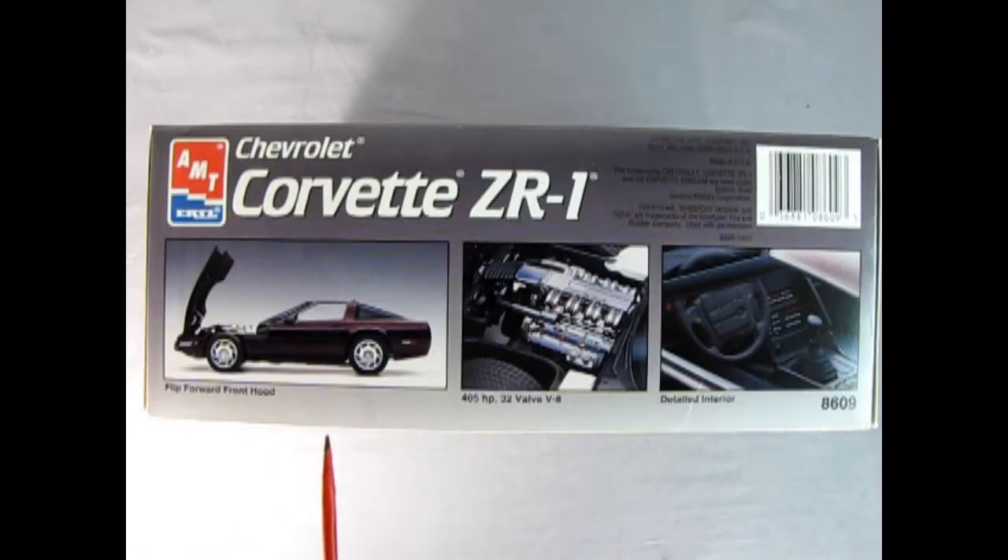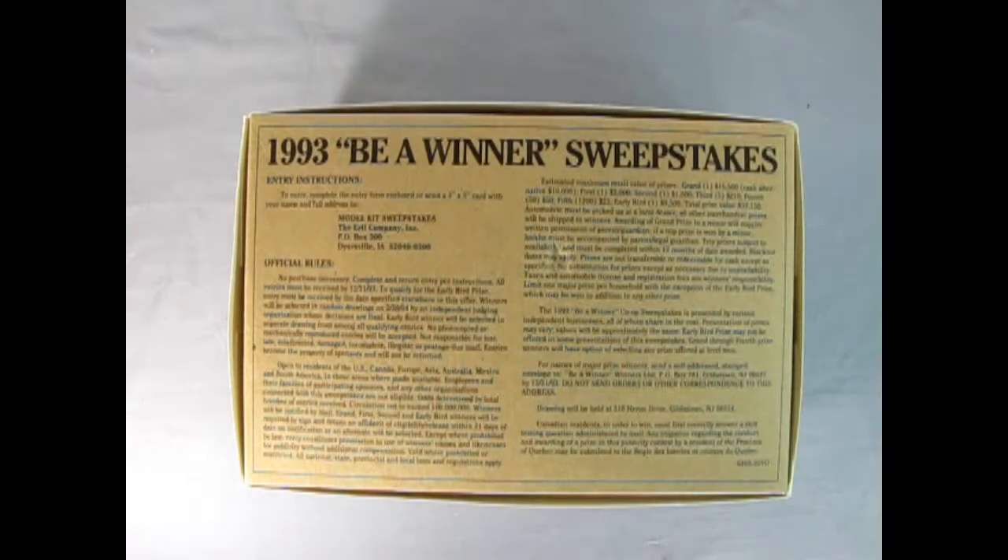On this side of the box we get some of the features of the model kit. This looks like that ruby red metallic they were talking about. There's the flip-forward front hood, the 405 horsepower 32-valve V8, and our detailed interior. On the bottom of the box we actually have a 1993 'Be A Winner' sweepstakes contest with all the official rules and dates for when the contest ran and ended.